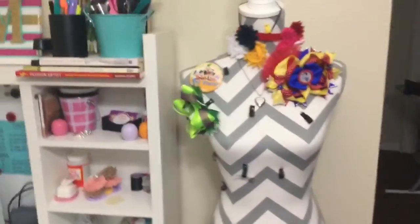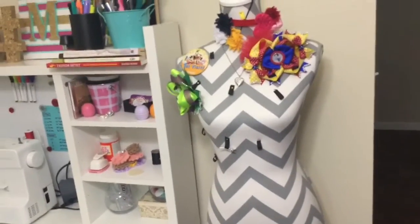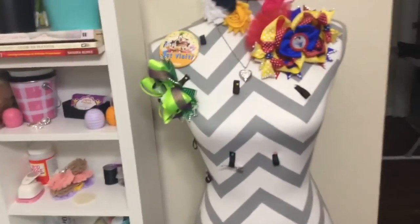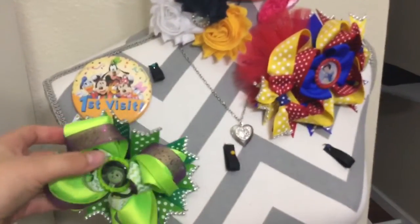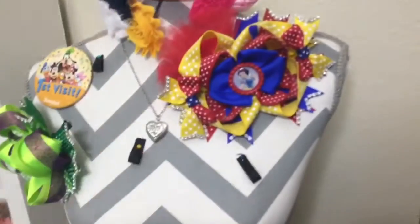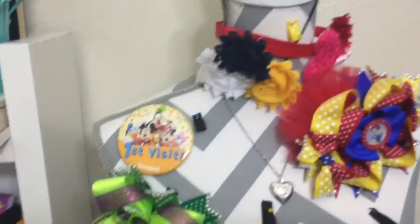Over here is an adult mannequin that I got at Hobby Lobby — I think it was about $53 or so. I use it to store any hair bows that I'm either going to sell or haven't promoted yet but was inspired to make. I'll also hang little headbands right there on top.